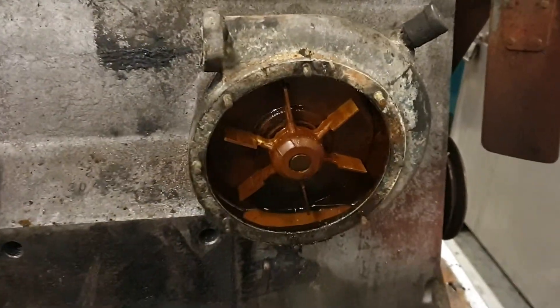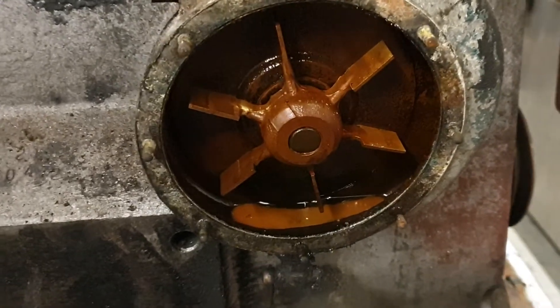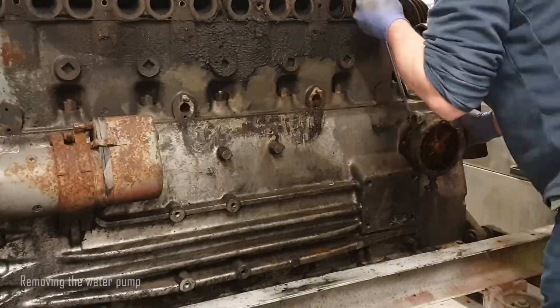Now we've got the cover off the water pump we can take a look inside. Sometimes these can be quite corroded but this one's looking pretty good. Let's remove the water pump.